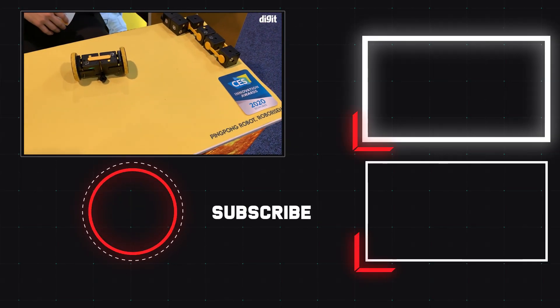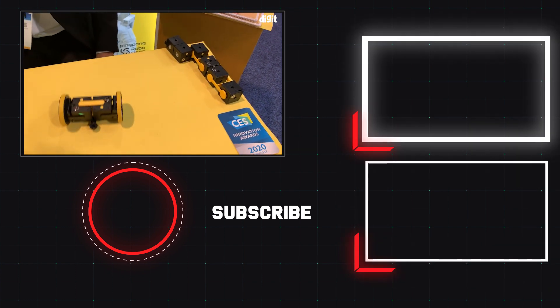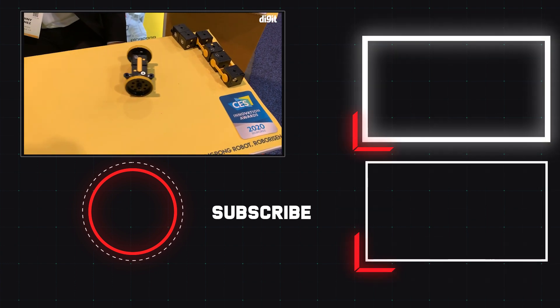So there you have it guys, that was a quick look at what is being called the Lego for robotics, and we will catch you in another video. For more from CES you can stay tuned to digit.in.